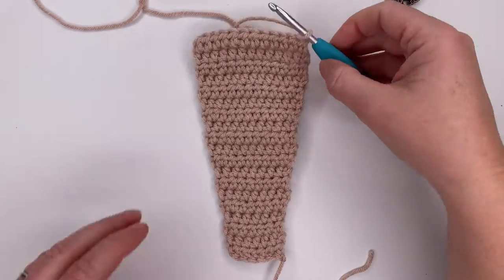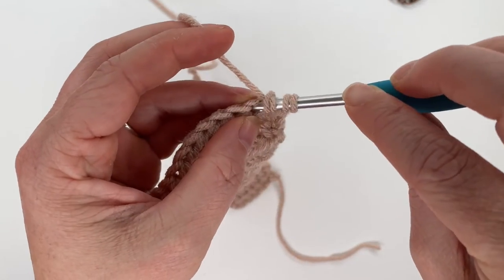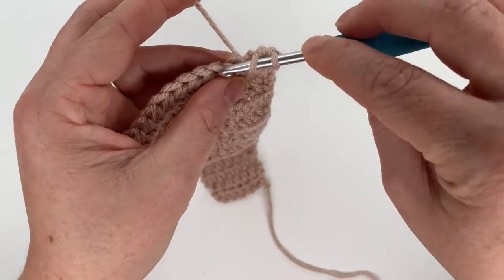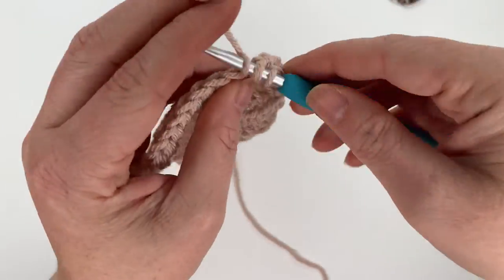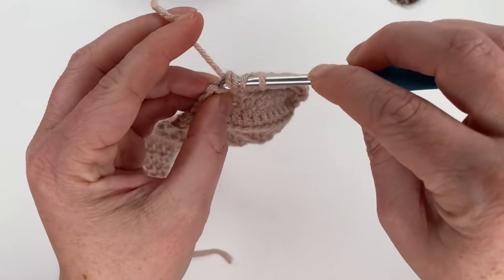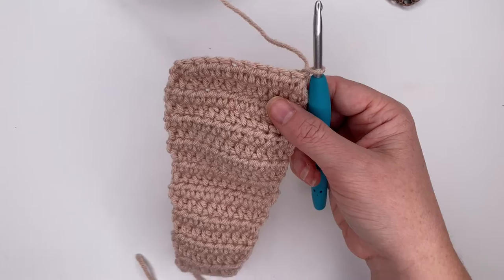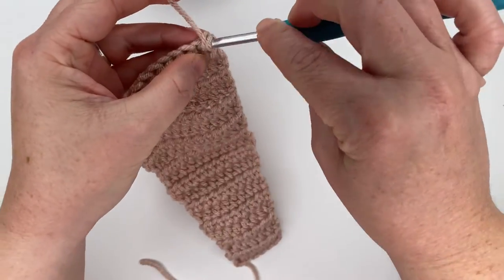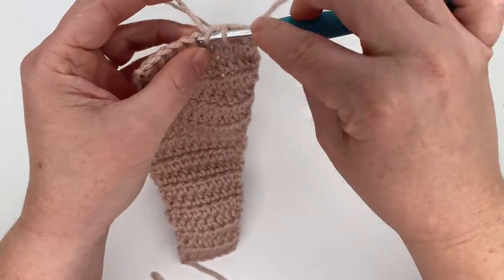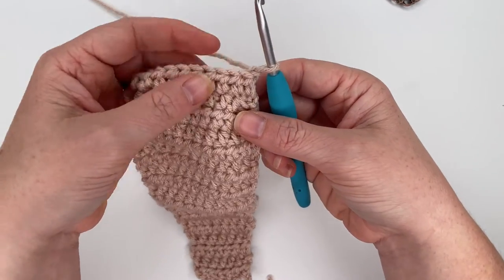Chain one and turn. Now we start our decreases to round off the top of the bunny ear. Row twenty: decrease over the first two stitches, half double crochet in the next eight, then decrease over the last two, giving ten stitches. Chain one and turn. Row 21: half double crochet one time in each stitch all the way down for ten stitches. Row 22: decrease over the first two stitches, half double crochet across, then decrease over the last two.